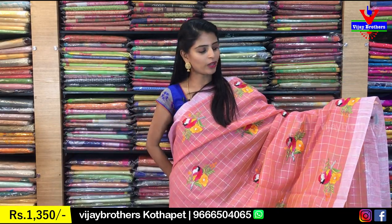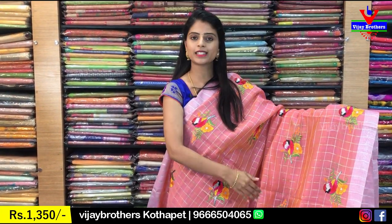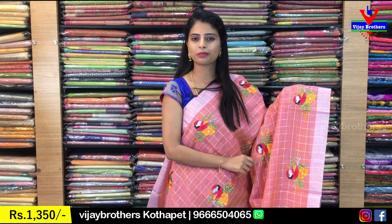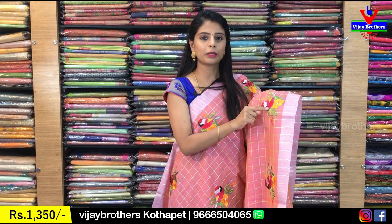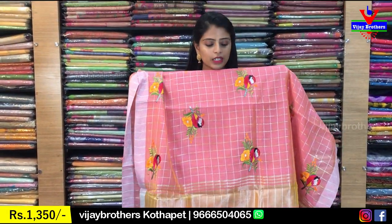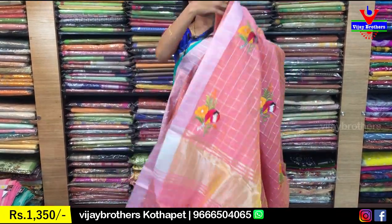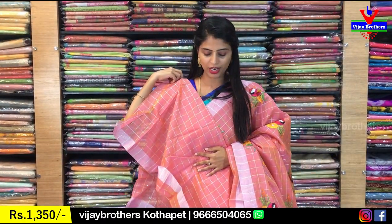If you look at the body part, it is a checked pattern. Golden lines are checked — it's beautiful. The design has golden lines and silver lines in the checked pattern. And the blouse is a self-colour check blouse. This is the blouse pattern. And price is ₹1350.